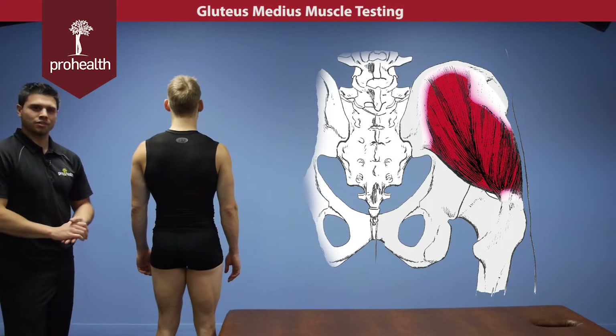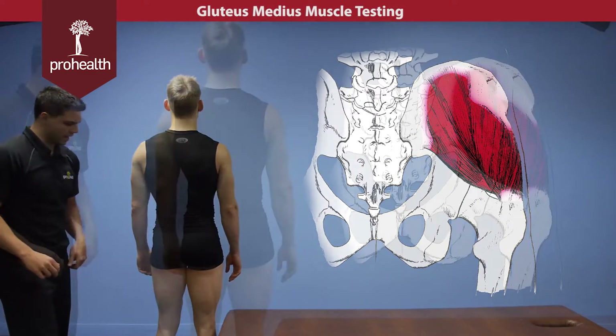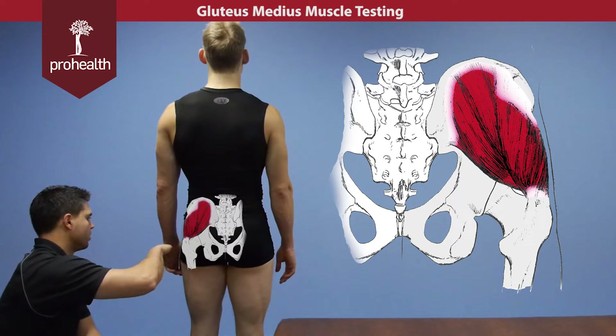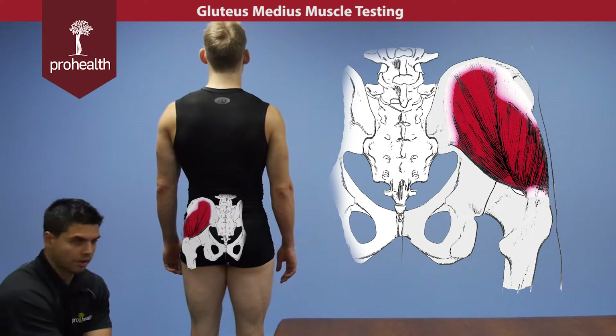Continuing on with the glute medius muscle, we're going to review the origins and insertions. It comes off the outer middle portion of the ilium and then runs to the superior portion of the greater trochanter.